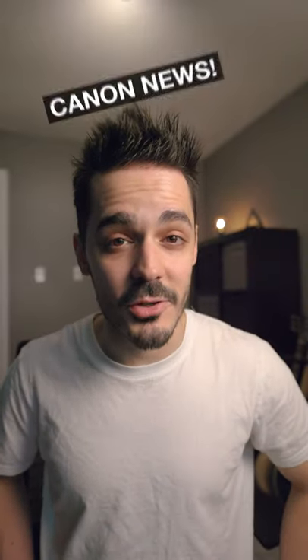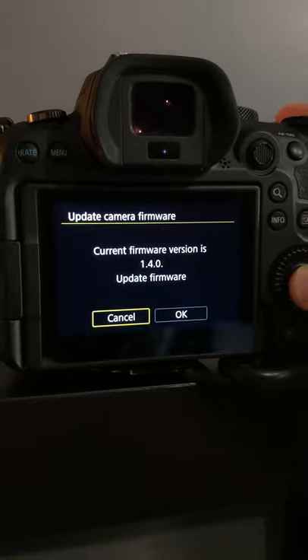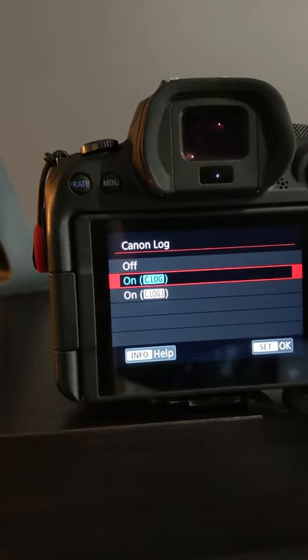Massive news today if you are a Canon shooter. Canon just released firmware update 1.4 for the R6 which has two massive feature improvements. The first is that the R6 now has C-Log3, which is great if you're trying to match footage from their cinema cameras, but also because C-Log3 has extra dynamic range which means you can get even more out of your shadows and your highlights.